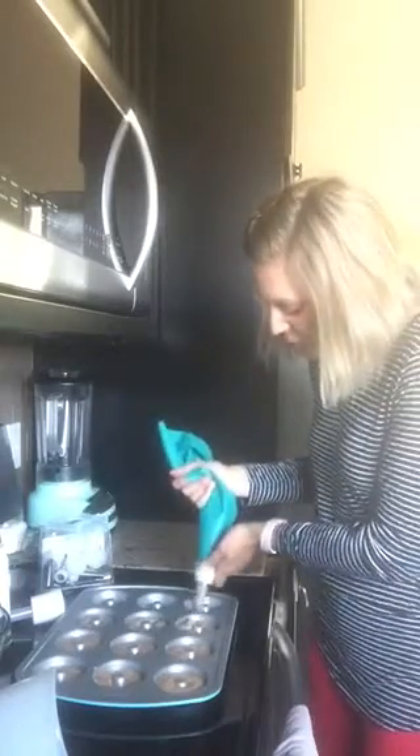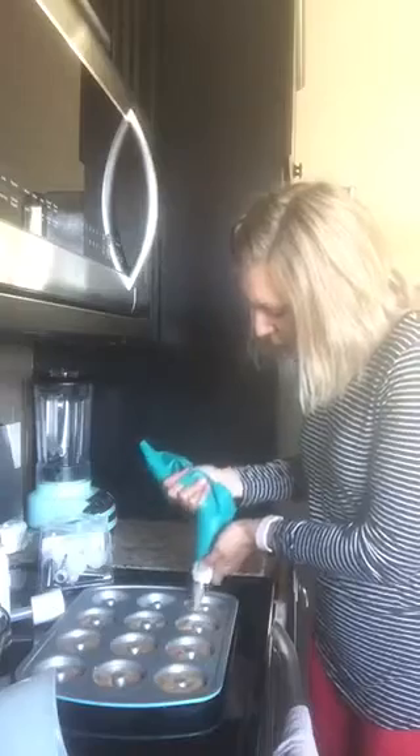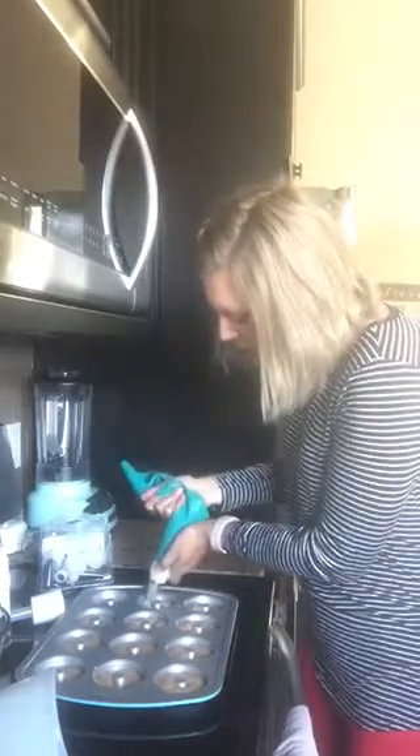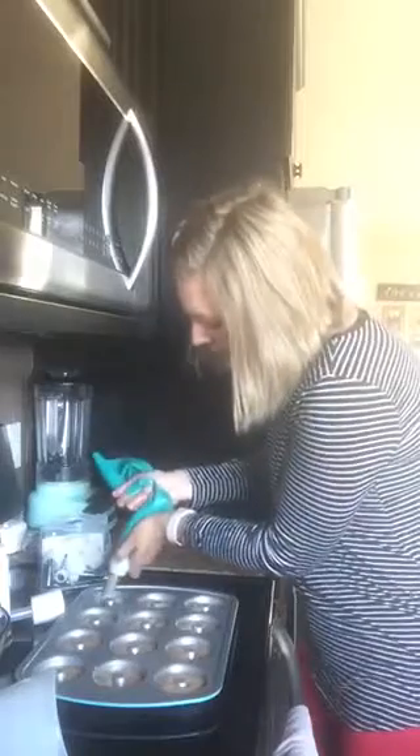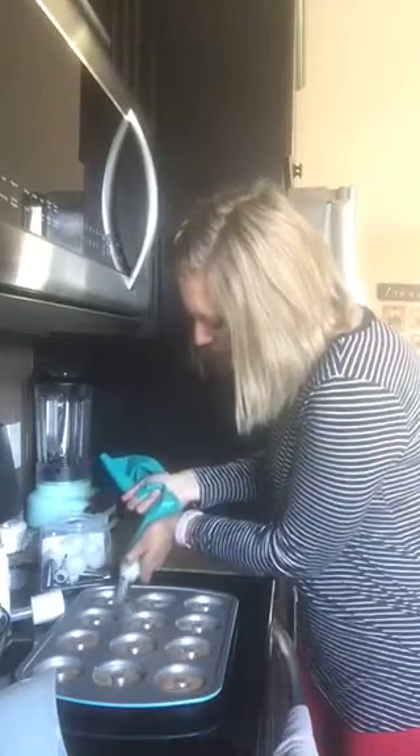We're going to have donuts! I'm going to sprinkle them with a little cinnamon and sugar after they're cooled for five minutes, and it makes a whole dozen. Think about how you could brighten someone's day just by giving them donuts you put together in about five minutes. The house will smell so good. Just another way you can make every day better with Pampered Chef.